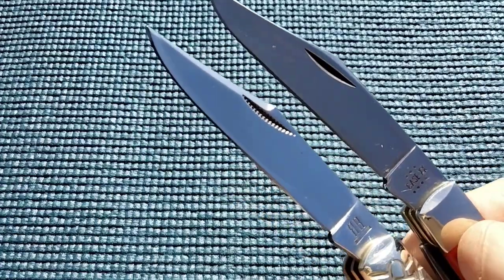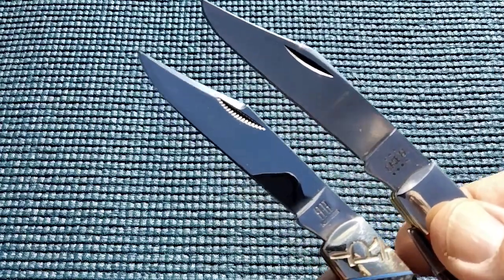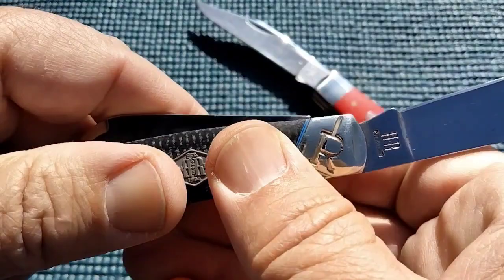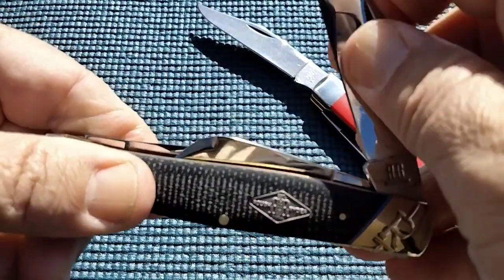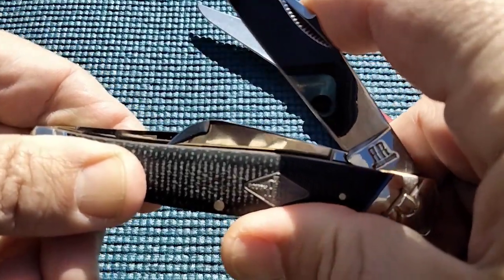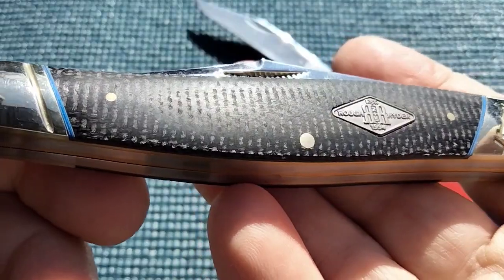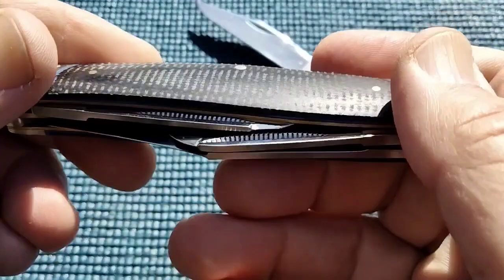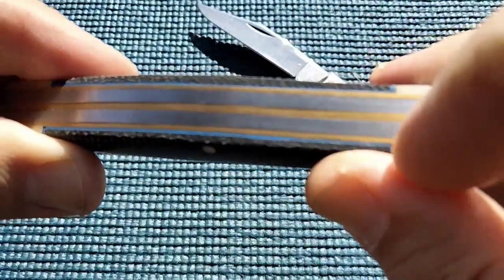Take a peek. You can definitely tell that Rough Rider is trying to copy Case in this case. They do have a half-stop, and it feels gritty. We'll get into micarta handles versus a synthetic. We've got a little blue underliner, but it has overall good fit and finish — maybe a small gap there. I do want to compare.